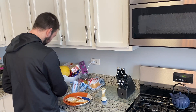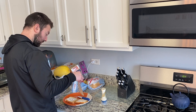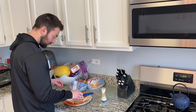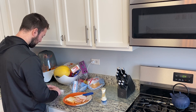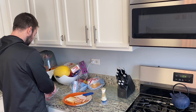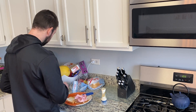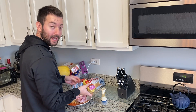Honey turkey — layer it on there, let's say like five slices. Then some ham, honey ham — you only need like two or three slices, let's say three. Some spicy brown mustard — put that directly onto the ham, not on the bread side.